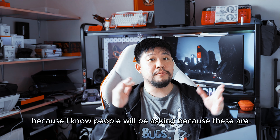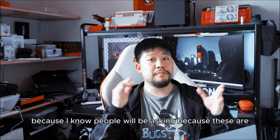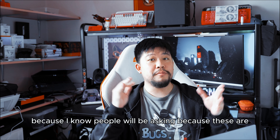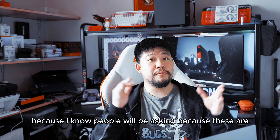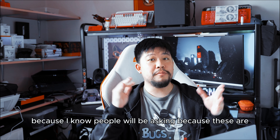I always recommend keeping your charger plugged in because that's how you feed your laptop more power to gain more performance, especially on very heavy stuff like editing video. But if you're editing videos and need a portable solution, this 14-incher that's just barely one kilo can absolutely do the job — and a pretty sick and smooth job. 32 gigs of RAM, the 120Hz display — that smoothness is there to navigate things around pretty quickly.